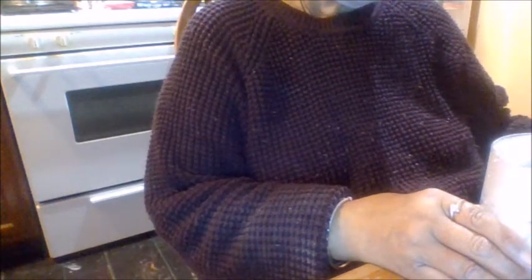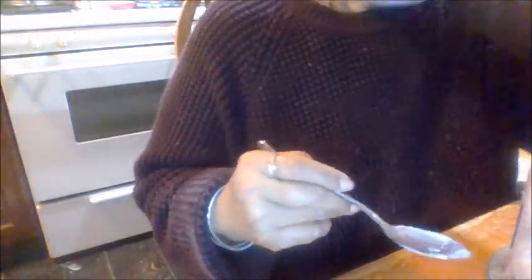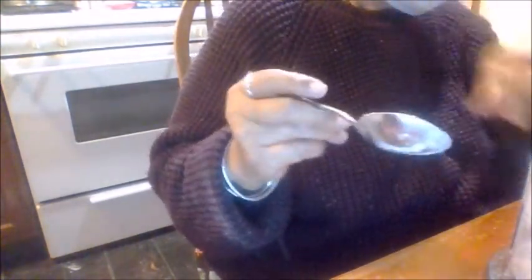I'm going to take this out and pour it in. Even with this mask on — thank God for the mask. Okay, this is the last of it. Scrape it all off.